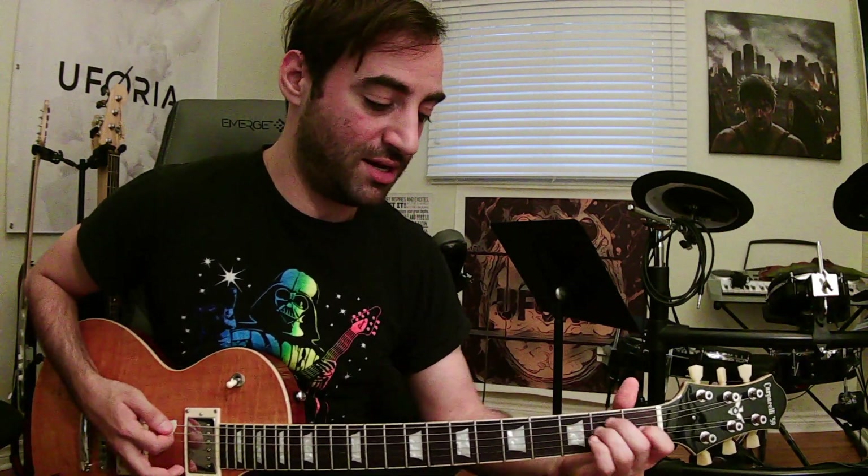Then we're going to walk down on the E string: fret 4, fret 2, and then an E major chord. All together it should sound like this.